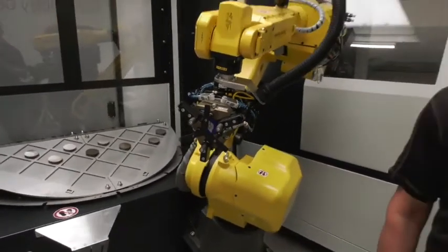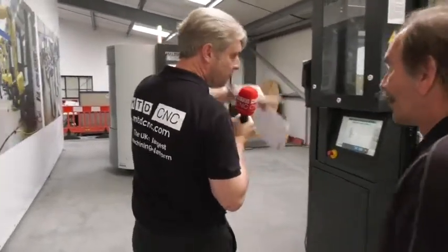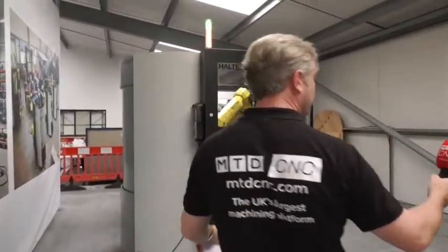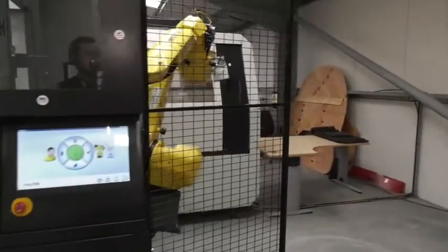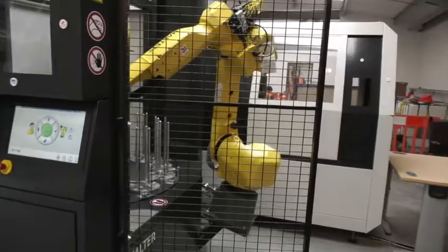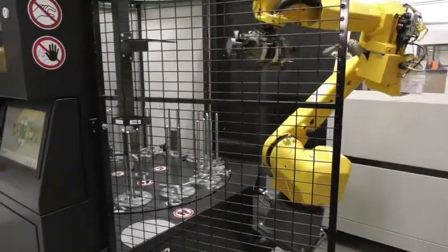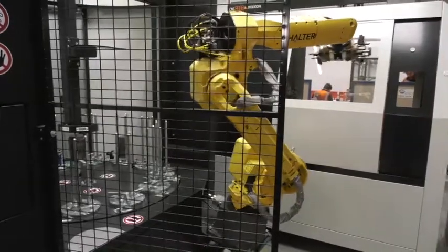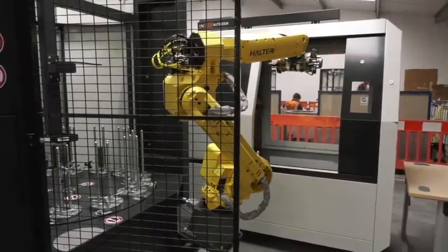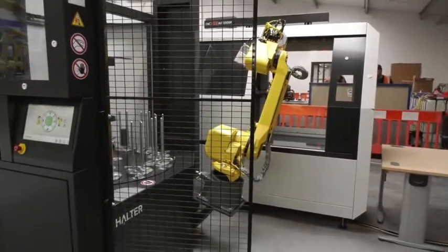Now I want to move on to the next machine. I notice the light was green while it was running and is now red. What's happening here? This is our stacker system, for much higher volume components. If we move round you can see the stacks of components — there are 12 stacks here. In a production environment you leave one empty for the finished components, the other 11 are full, and you just leave it running. That light indicates it's getting close to the end of the component run.